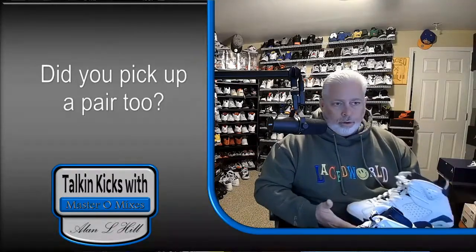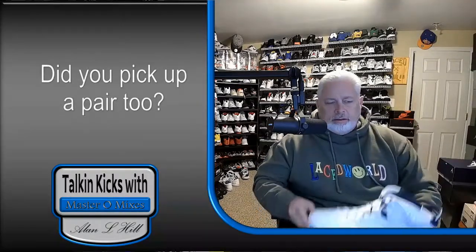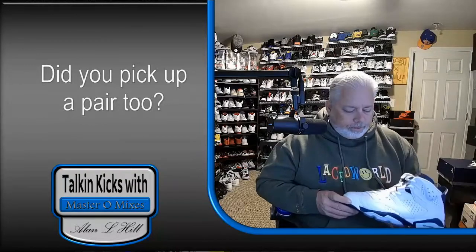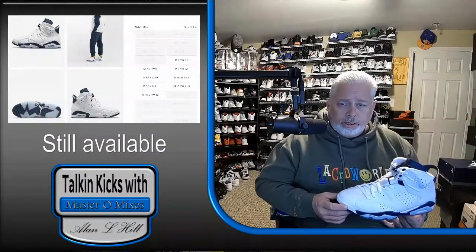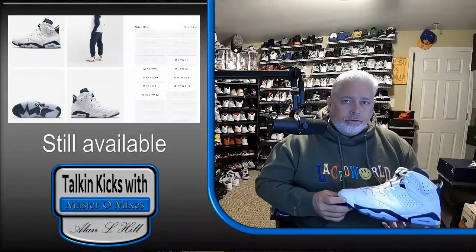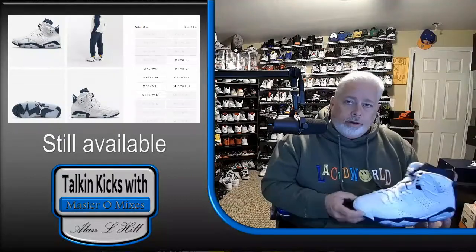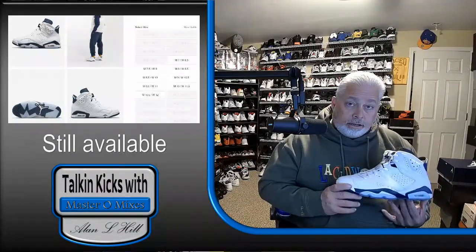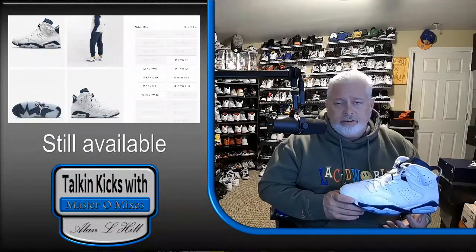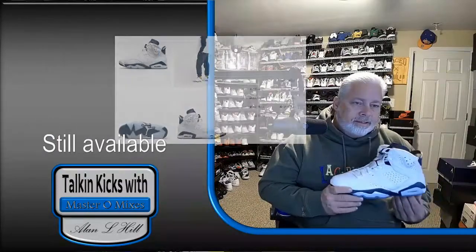It's a classic colorway — blue and white. You can wear them with anything, especially the Navy. I was really surprised that these sat for a while. I just picked this pair up a week ago, but they actually released these quite some time ago. I happened to be scrolling through and I saw there was still a pair on the Sneakers app from Nike.com — that's where I found this one. I was shocked they still had them in almost every size. I'm glad everybody slept on it and I was able to grab a pair, because it's an amazing shoe and the quality is very, very good.